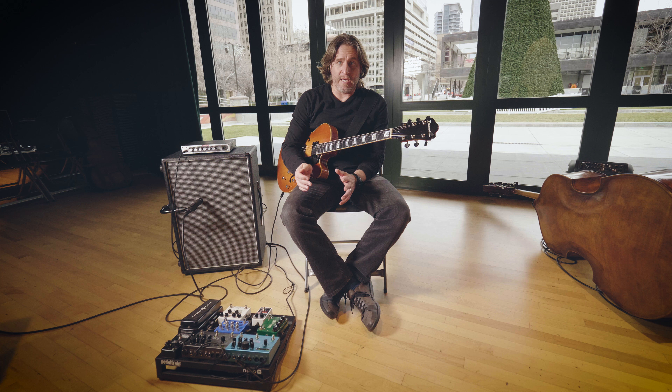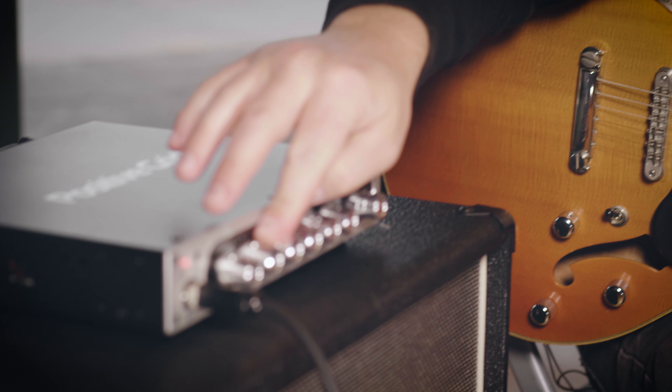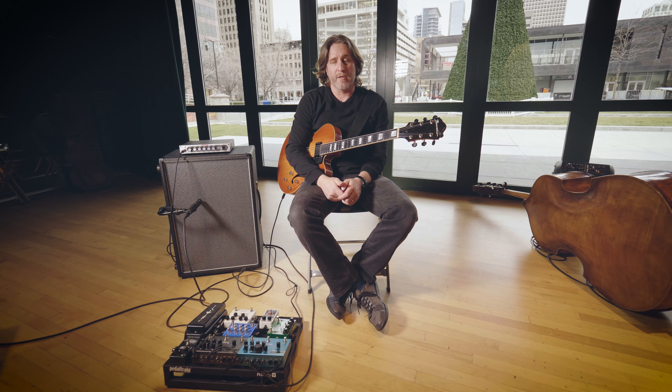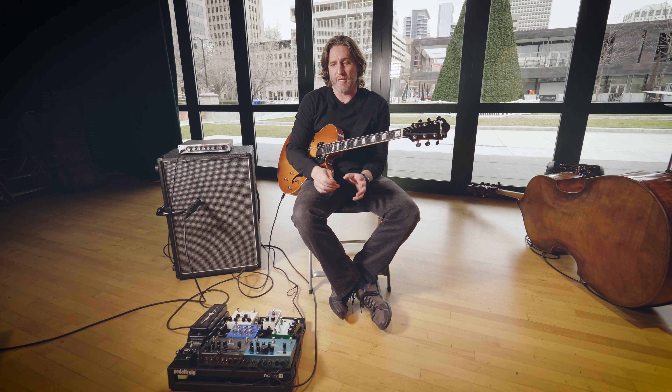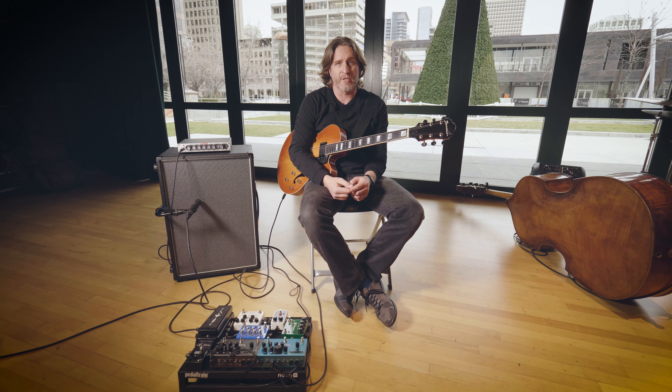I was able to A-B my sounds with my tube amplifiers and the Positive Grid and get the sounds I'm used to dialed in just incredibly fast. The whole platform of the Bias amp head is just extremely intuitive.